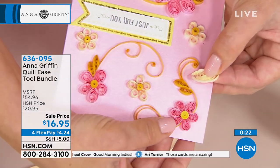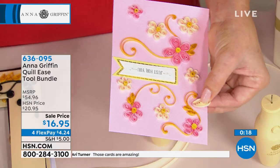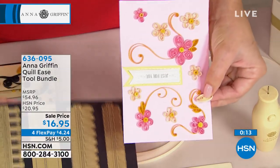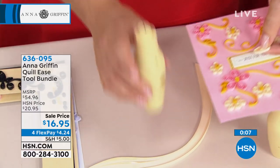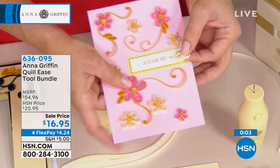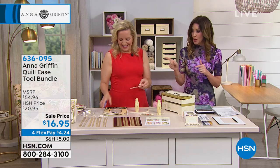If quilling is new to you like it is to me, this is going to be the easiest way to get into it. And if you don't love it, just send it back — you've got 30 days to try it out. It's like a 30-day crafting test for you. If it's not your next craft, go ahead and send it back. But it's so beautiful, and we're seeing so much of it in mixed media art and big art as well.